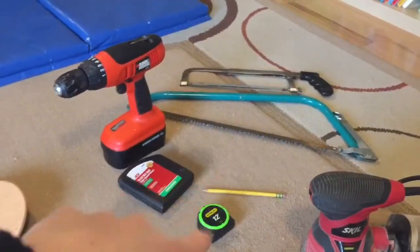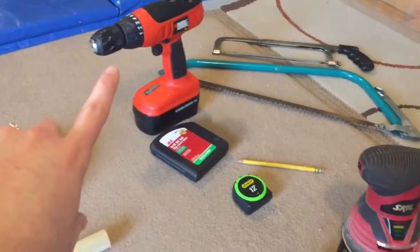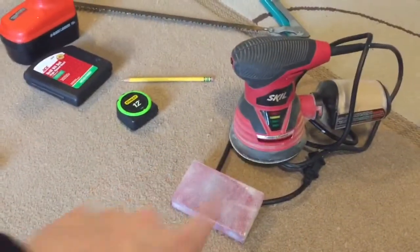For tools I've got a couple of hand saws — I don't know which one will work, I'll try them both. A drill, tape measure, pencil, and sandpaper too.